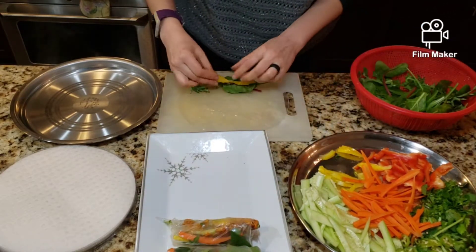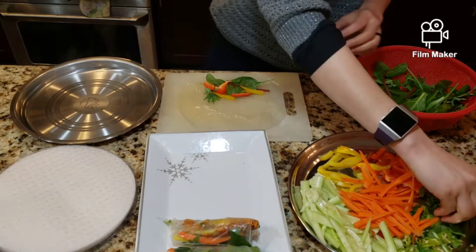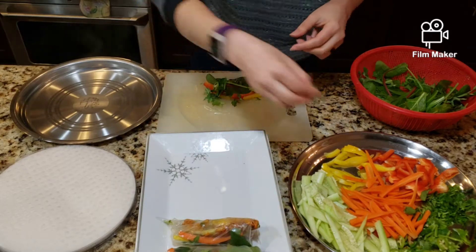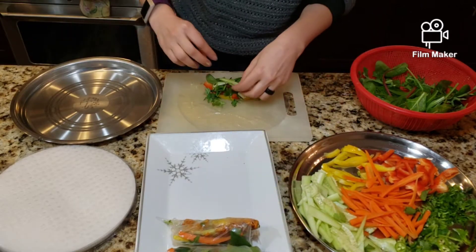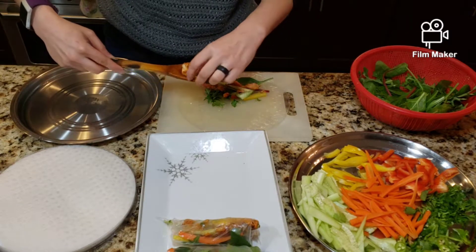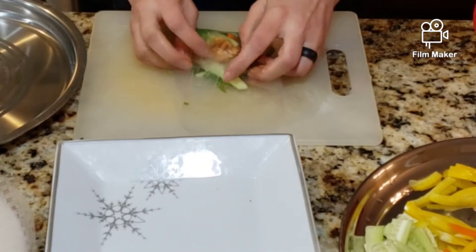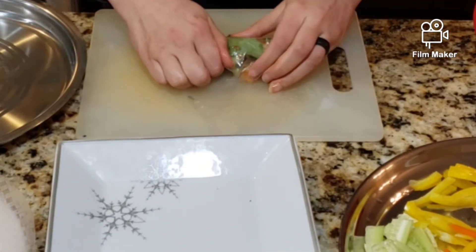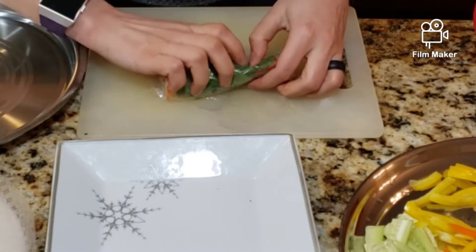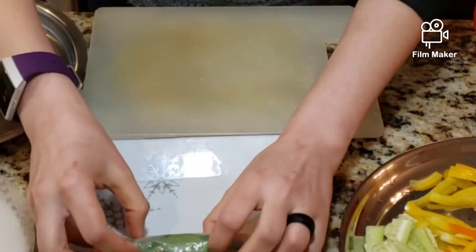For protein I'm using chicken, which is already marinated and cooked. The trick is not to overfill them and keep everything towards the center of the rice paper. Fill up your vegetables and your protein, then fold the corners, take the end, and go super duper slow and keep rolling it until it makes a cute little summer roll.